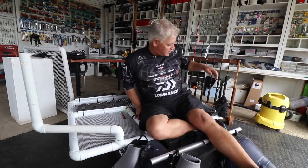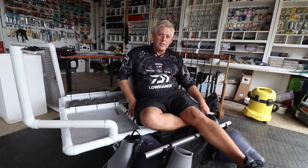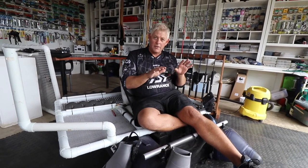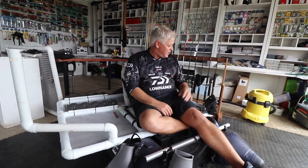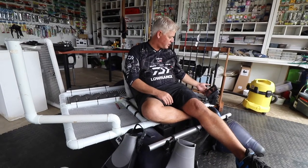I did this for a couple of reasons. To get out of the water, I can fish with normal shoes — I don't have to wear waders, and if the water is cold it's not as bad on you. The most important reason was to fit my fish finder and transducer so I can actually use it.